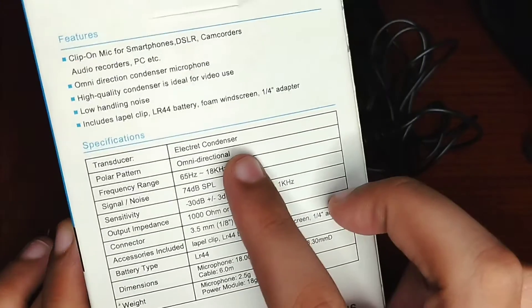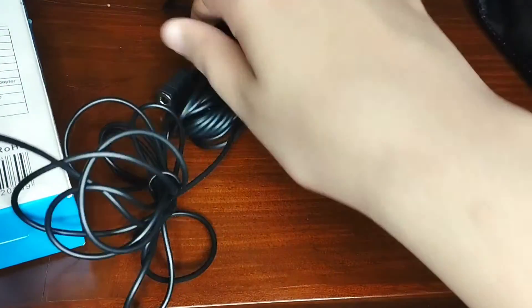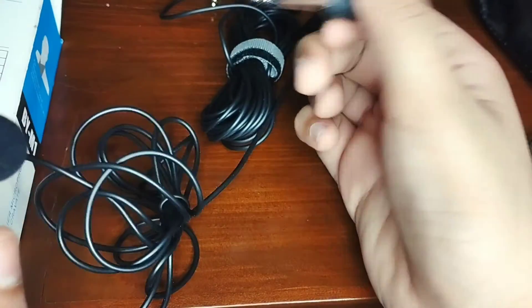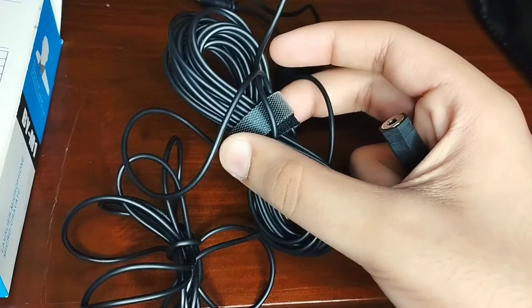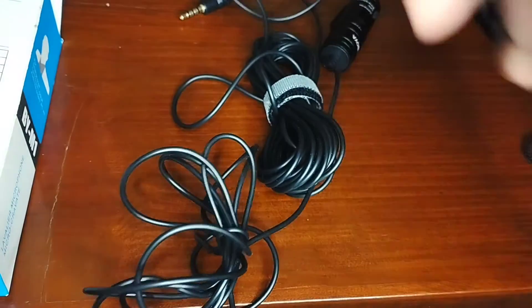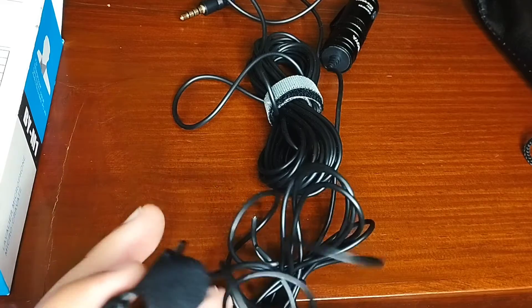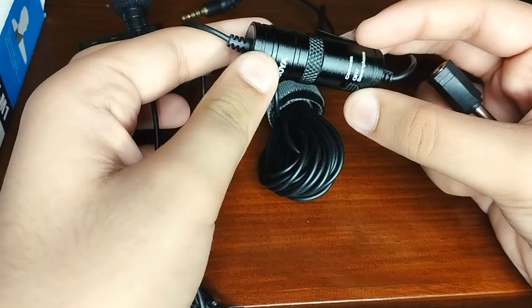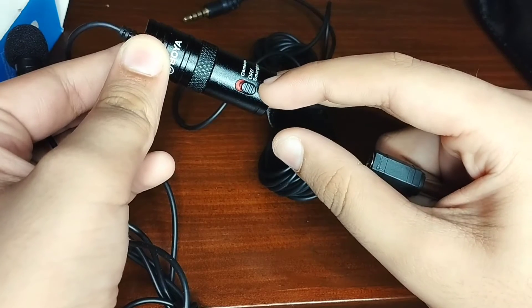Included in the box: the lavalier mic, an LR44 battery, a foam windscreen, and a 1/4 inch adapter. The foam is put on the clip, and then the clip is done. This is the adapter — but I want to use it on my smartphone, so I will be using it with the phone.